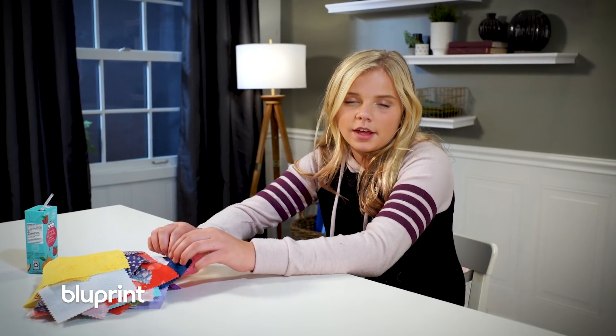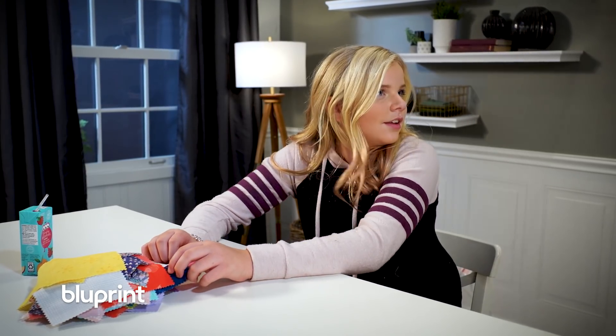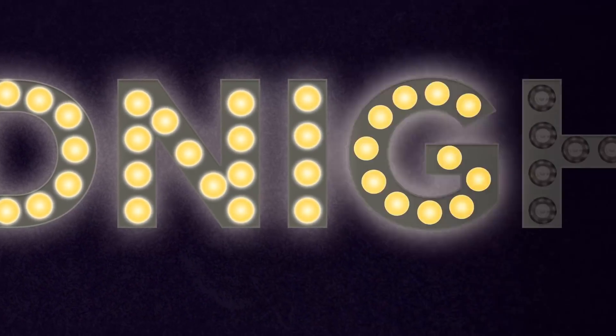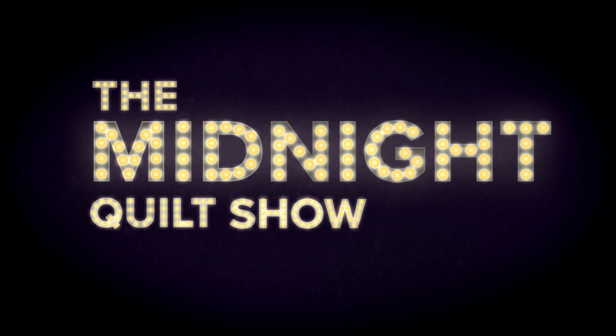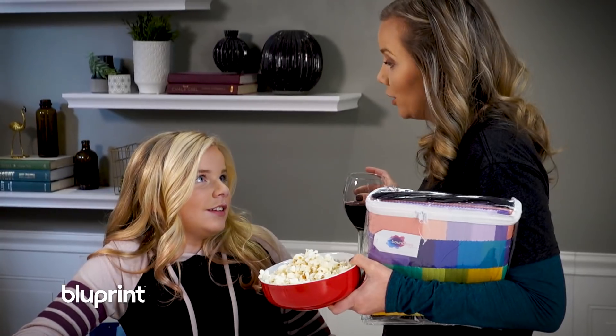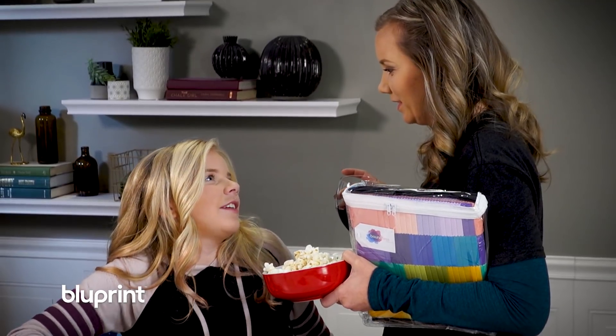Hi, welcome to the Midnight Quilt Show. I'm your host Chloe Walters and today we're going to be making an awesome quilt. Chloe! Why aren't you in bed? It's only midnight, I'm not tired.